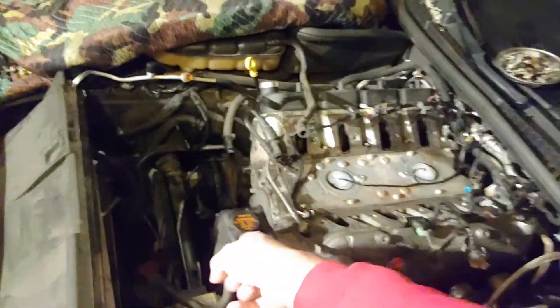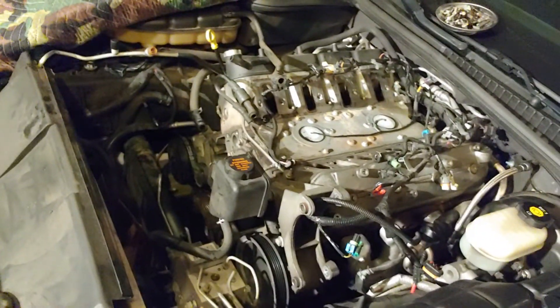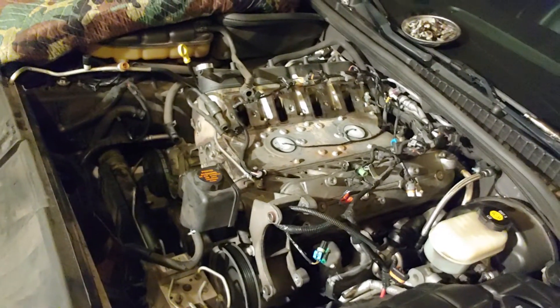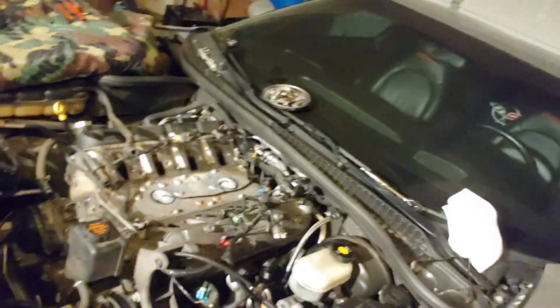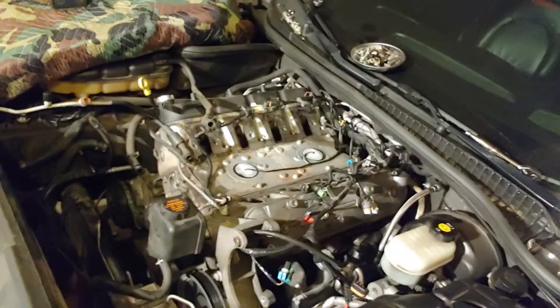The next step now for me is to get the steering rack and move that, at least get it off its mount so I can move it enough to pull the crank pulley. Once you get the crank pulley off, then the front cover can come off. And I can start pulling out the cam — well, I can take the heads off to pull the lifters and all that crap.